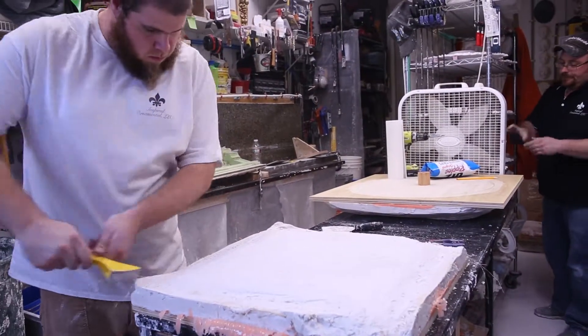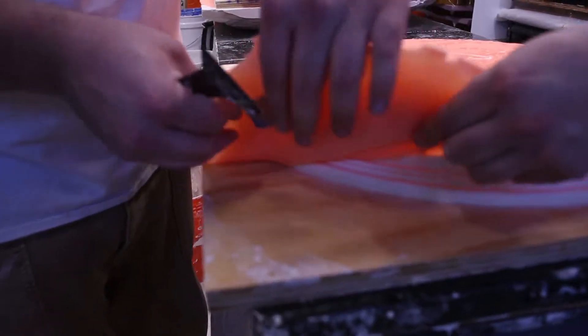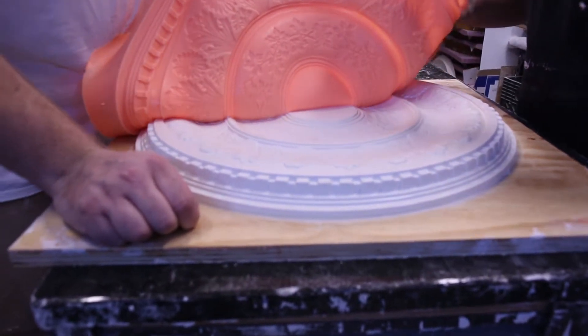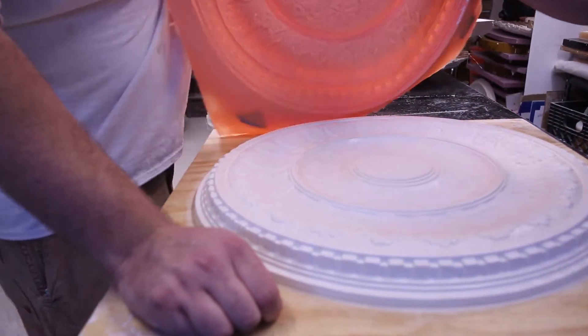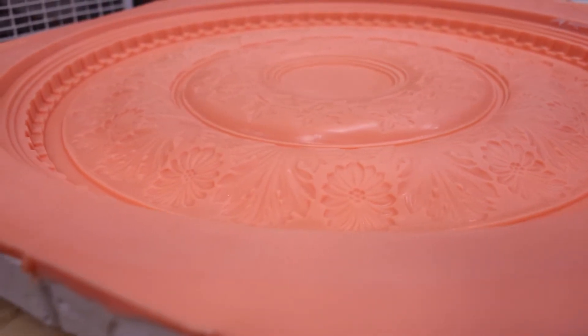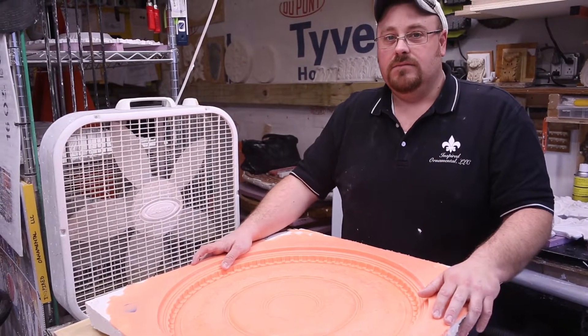So we've made the mold and now we've made the plaster shell to support it. We're just about ready to pop this off, de-mold the existing medallion, and then we'll be able to cast from it going forward. This is the completed mold — we're now going to pour plaster in to make a cast of the other medallion.